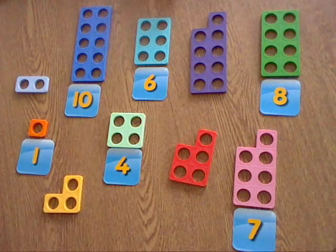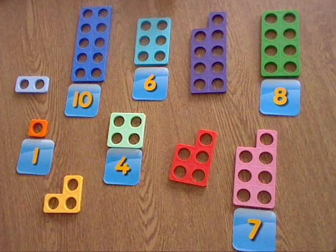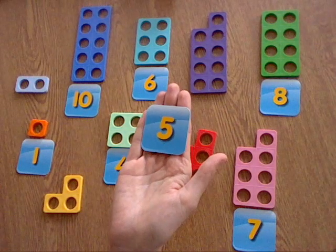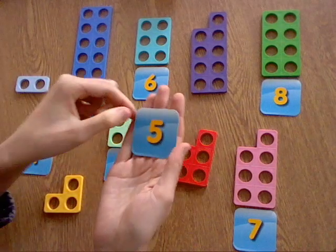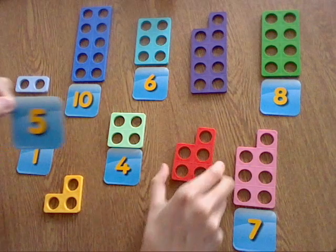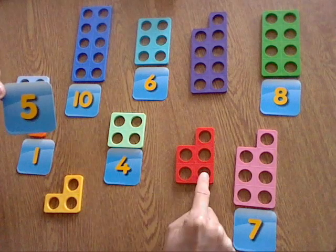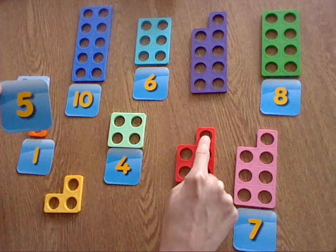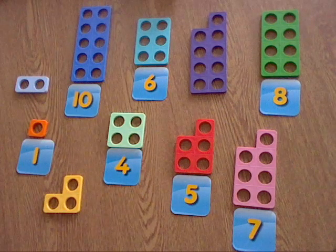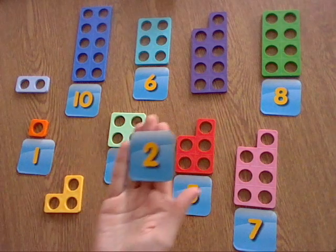Okay so we've still got some left. Let's see what number comes next — who can tell me what this number is? It's the number five, well done! So let me just see where the number five is. I'm thinking five is red, so let me just check: one, two, three, four, five. Yep, that's right! So we'll match our five to that one.